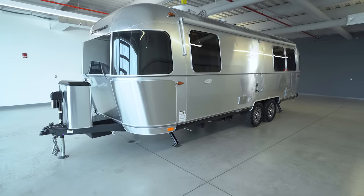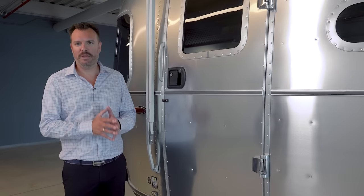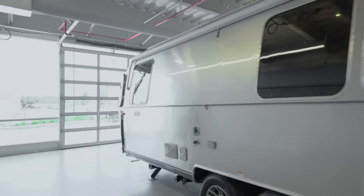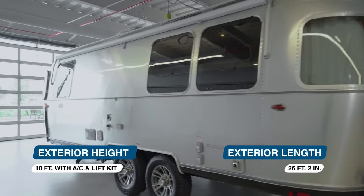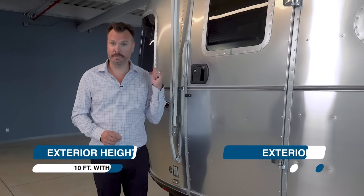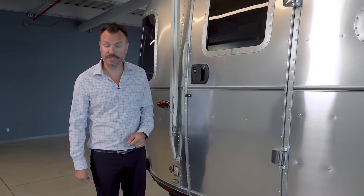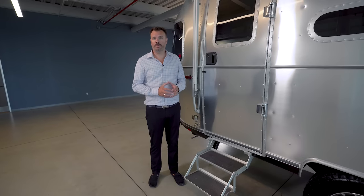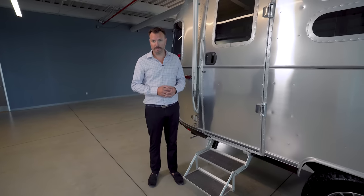The Tradewind is available in our popular 25 FB floor plan. FB stands for front bedroom, and in this model we have the queen bed set up. Later this year we will also have a twin bed option available. The Tradewind measures 26 feet two inches from hitch to bumper, weighs 6,200 pounds including the batteries and LP, and maxes out with a GVWR of 7,300 pounds.